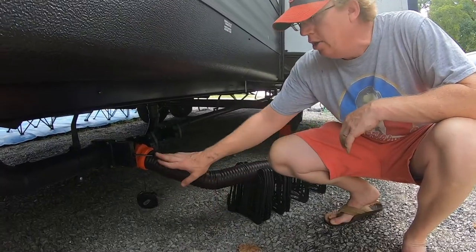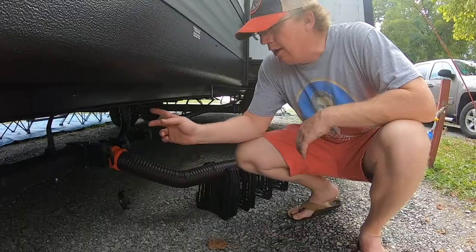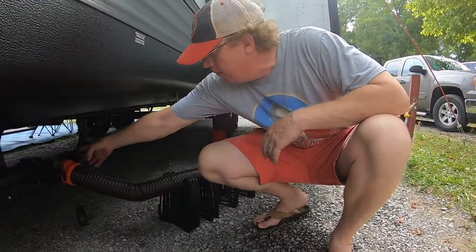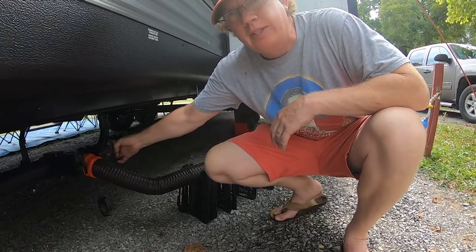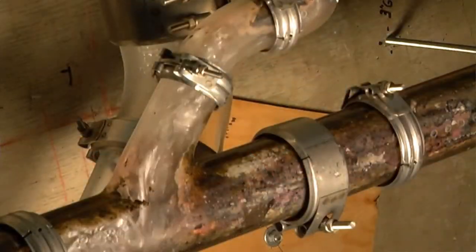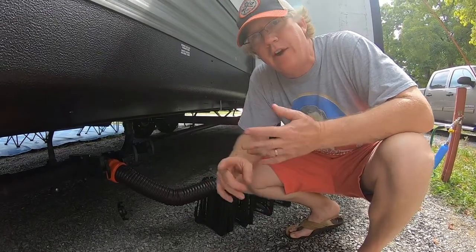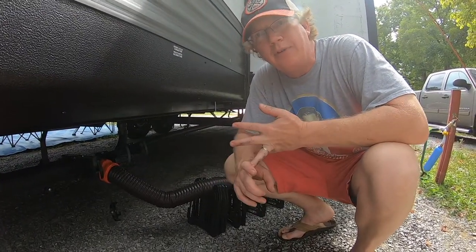Once it's done, you're going to close it back up. You're now going to use the other tanks to flush out the line. I'm going to open my next one — that's my gray tank. It's now flushing out the line and anything that didn't go all the way down is now getting flushed out from shower water and bathroom sink water.